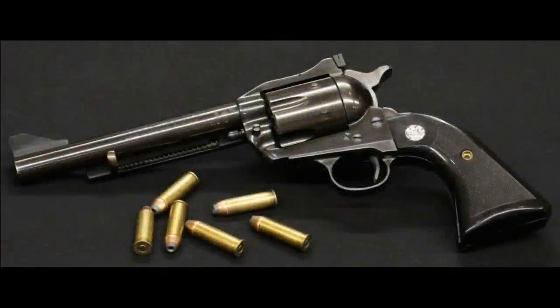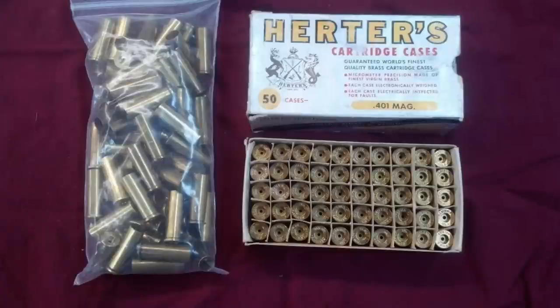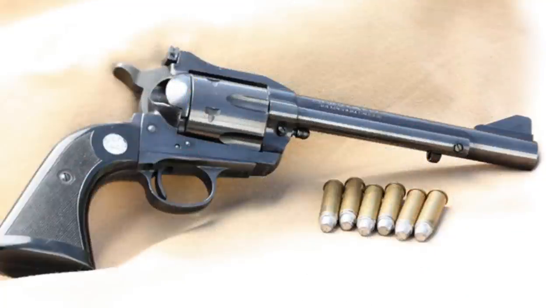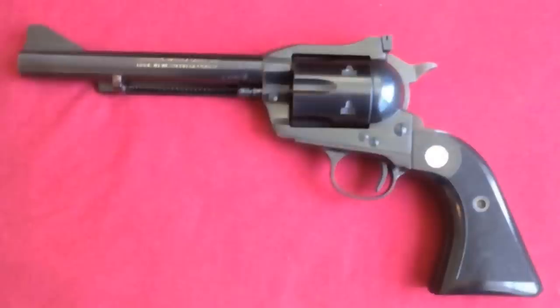Number one: the .401 Herder's Power Mag. This cartridge is indeed a rare bird to see these days, but the question is naturally why. The .401 Herder's Power Mag was the product of a company that sold outdoor hunting and shooting supplies by mail called Herder's. In 1961 they released a single-action revolver in three chamberings: the .357 Magnum, the .44 Magnum, and their proprietary .40 caliber, the .401 Herder's Power Mag. Herder's had the revolvers made in West Germany by JP Sauer and Son, though they never put their name on the revolver itself. The design was decent for being just over half the cost of a Ruger Blackhawk at the time and performed like a good single-action should.